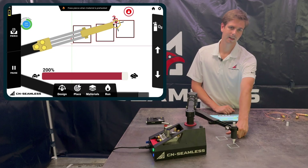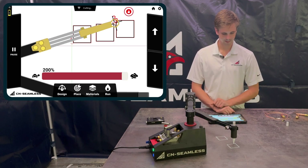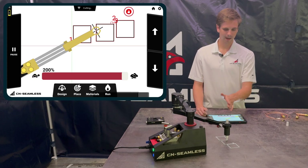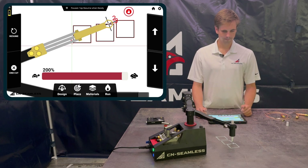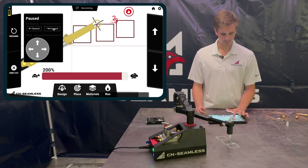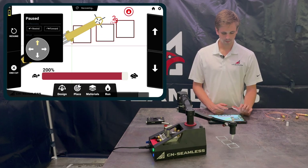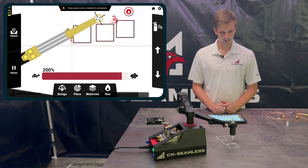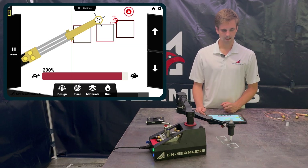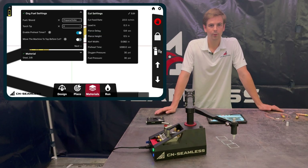Notice that it leads in from the previously cut shape since it's an outside shape. If you've turned the feed override up too high and end up outrunning the cut, click Pause and then hold the Rewind button to go back to where it left off. You can also go forward a little if you went too far. If you don't want to pierce right on the cut line to preserve a good cut, you can also offset and move the torch slightly away before resuming. When you click Resume, you'll need to click Pierce again after preheating.